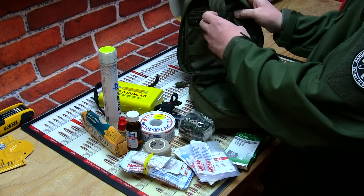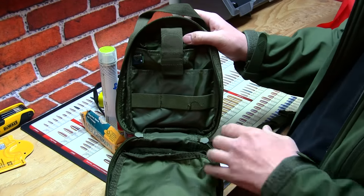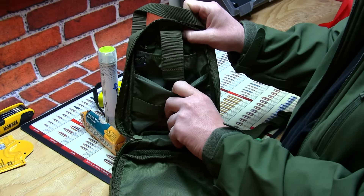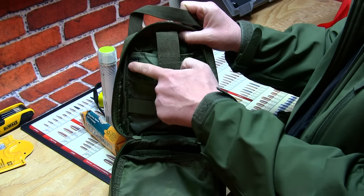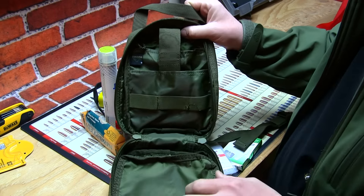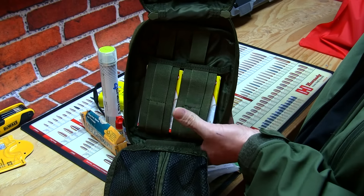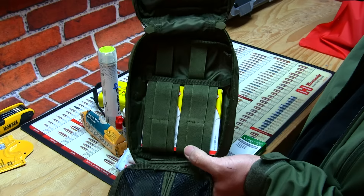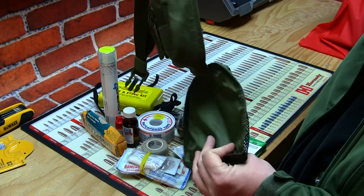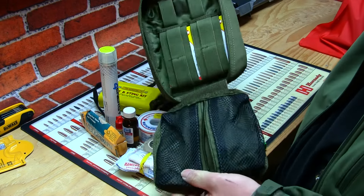Let me show you the compartments up close right now. You got your webbing right here, a pocket right here and a pocket right here that velcros. You got your label right here that says Condor, and a little ring here to hang whatever you want off of there. Opening up - that's what the middle compartment looks like right here. And then at the very bottom you got your mesh compartment. This is one neat little pack to have on the outside of your bag with quick easy access.